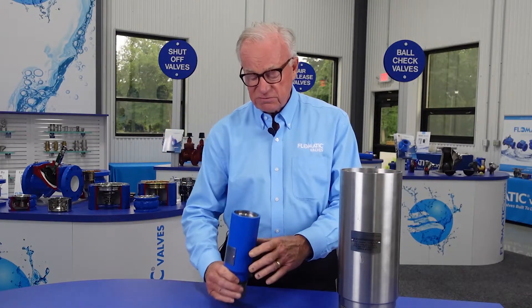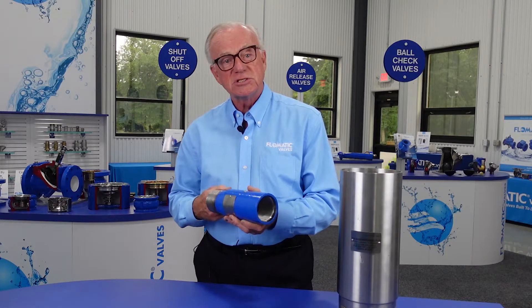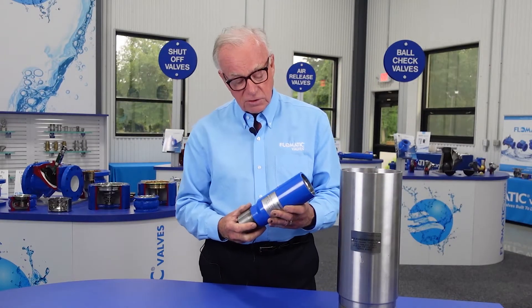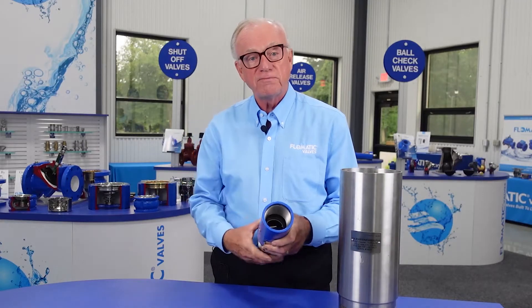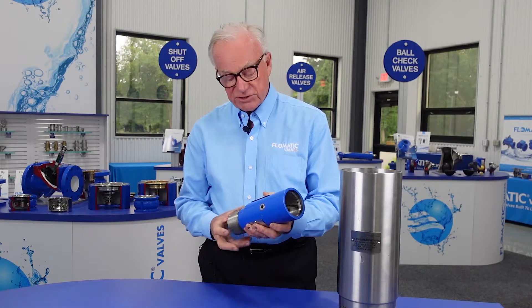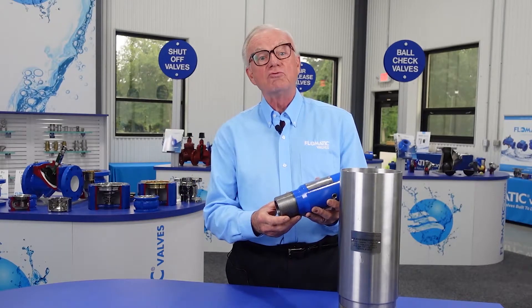What makes these valves unique is that we do have the patented phlegmatic poppet system, so it is about 50% more flow efficient than any product out in the market. It comes with break off plugs, all stainless steel internals, metal to metal seating, and the extra long eight round thread.